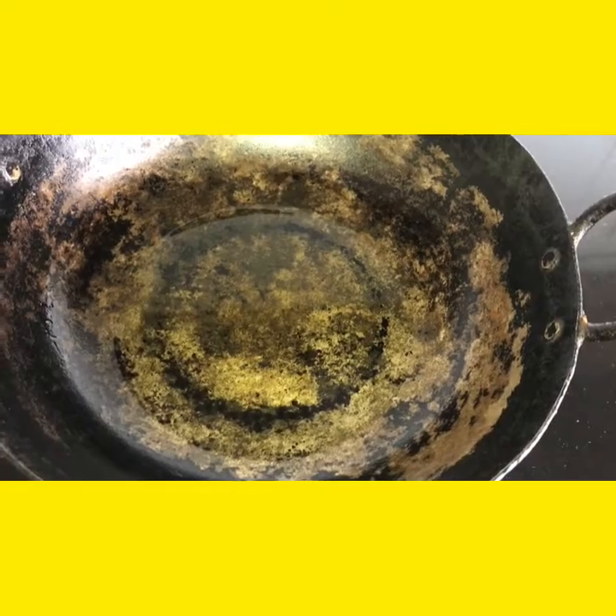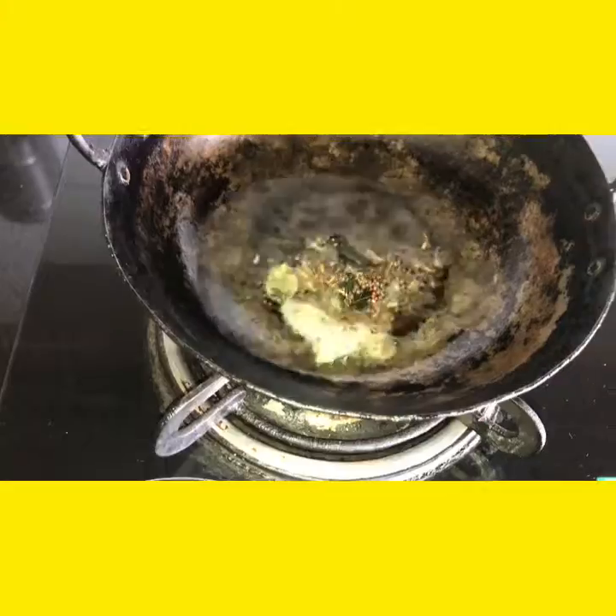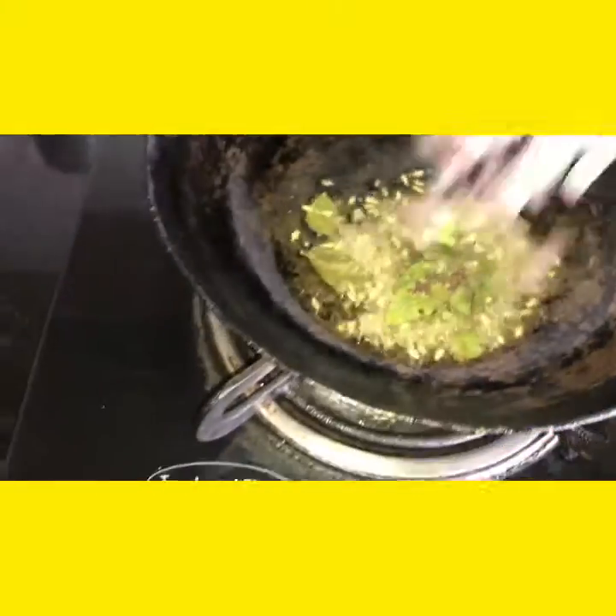I added 1 tablespoon of oil in the small kadai. The oil is heated up, now I am adding the tadka items. Onion pieces.